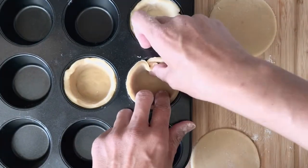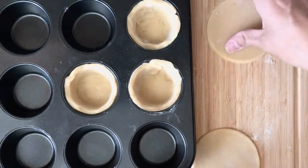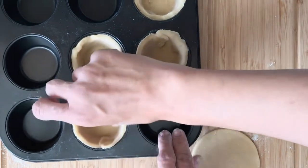I then pressed the pastry into the muffin cups to make sure it has a snug fit. I had to be very careful, basically just guiding the dough as it slowly covers the entire surface of the muffin tin.